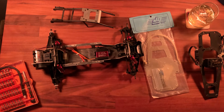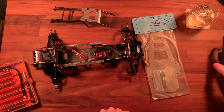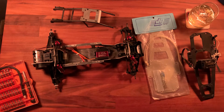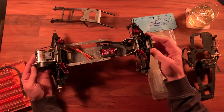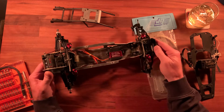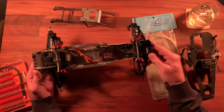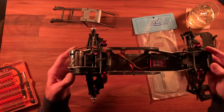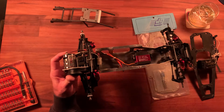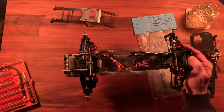Happy New Year's Eve guys! This is the Kyosho Ultima. I've been working on restoring it a little bit, but most of the work has already been done — there was nothing really wrong with this car. The lights are maybe a little off, I don't have good lights in this room.